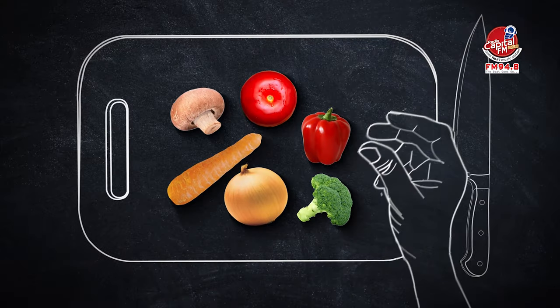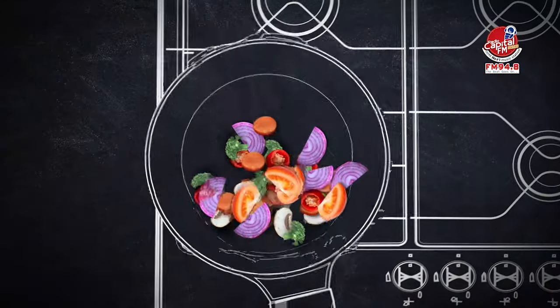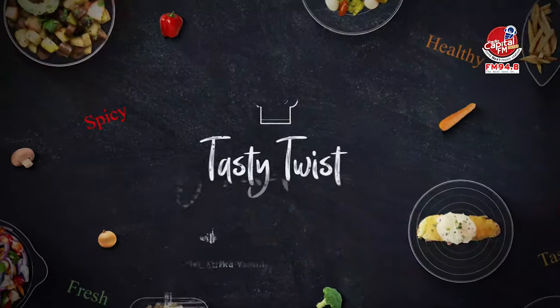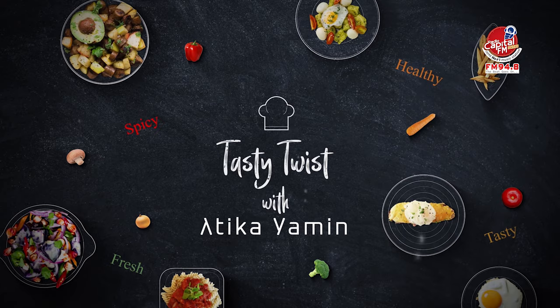Welcome to Tasty Twist with Adiqa. Today is my first episode of leftover food. I hope you will like this video — subscribe to my channel and share this video. Let's see the recipe!